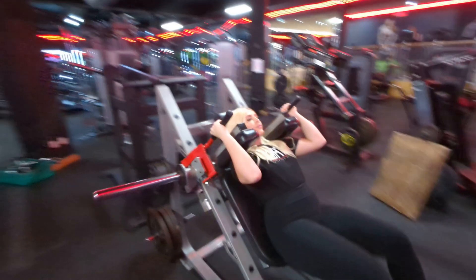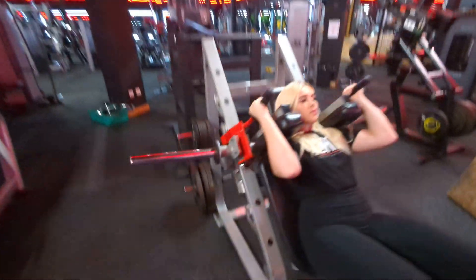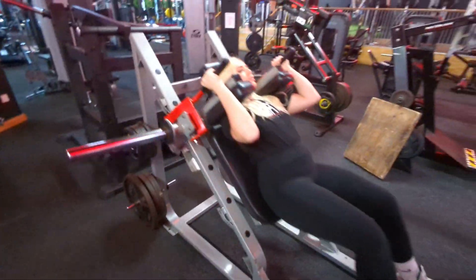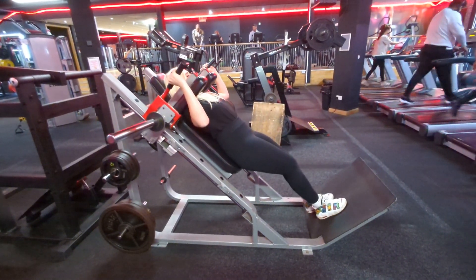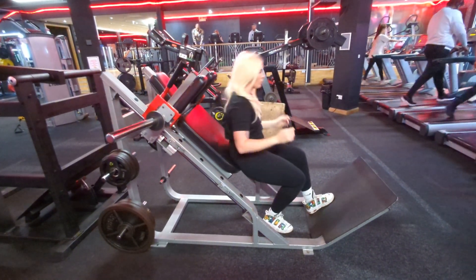As you can see, either side you've got your plate holders where you will load up with the appropriate weight for you, which will progress over time. Handles back outwards onto the safety catch and on.